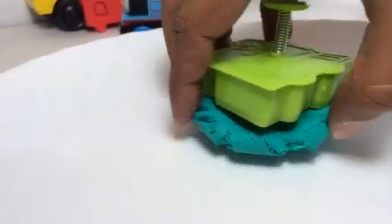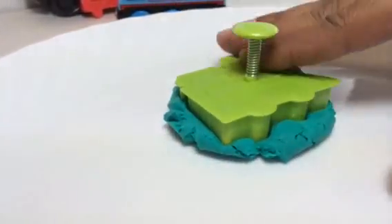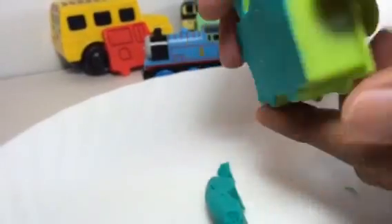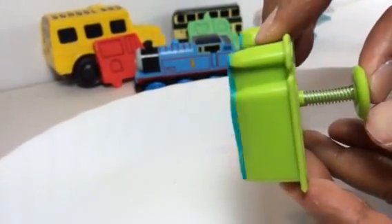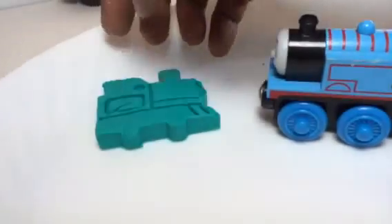Just making sure everything is covered. Look at that — I'm taking the extra pieces off. Look how easily it's coming out. Now is the fun time — I'm just gonna press it and it should come out. Look at that — we made a buddy for Thomas, and it's even standing! Thomas is with his Play-Doh buddy right here. That even looks more beautiful!